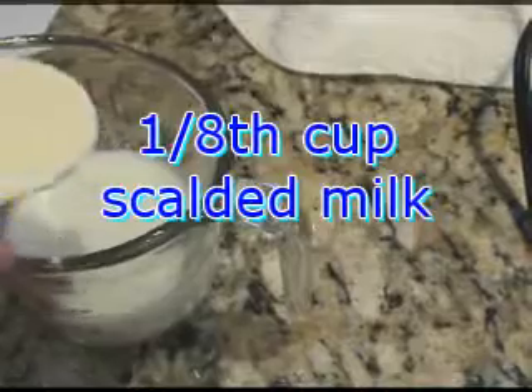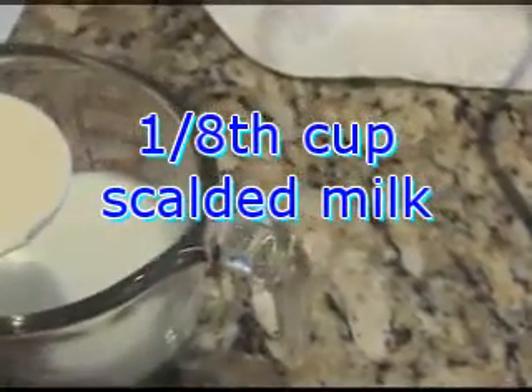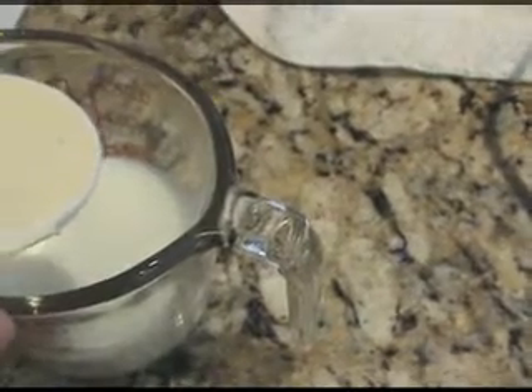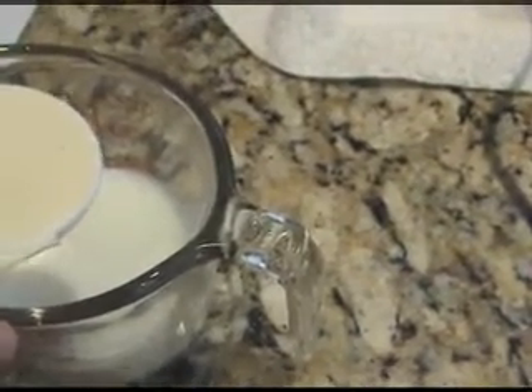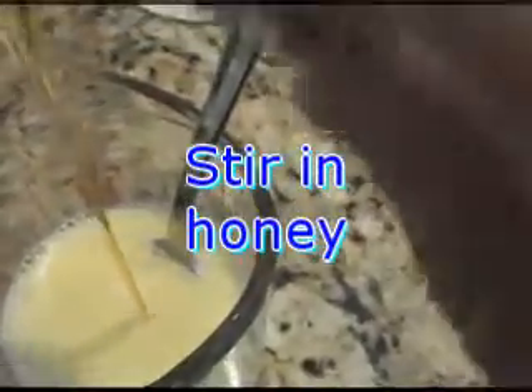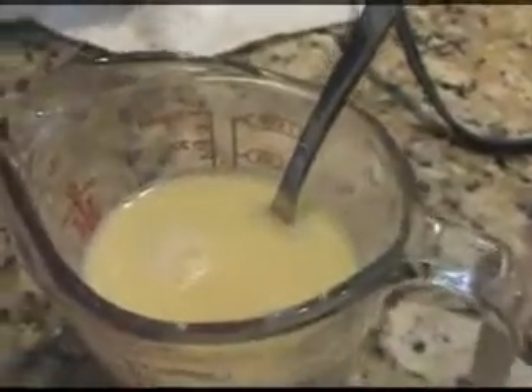Stir the margarine into your warm milk, along with your honey and salt. Half teaspoon of salt. Stir until margarine is melted, then stir in your honey. Now stir that all together — by now it's cooled off.